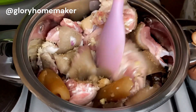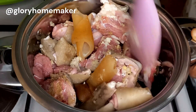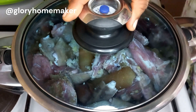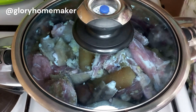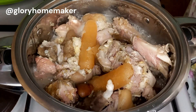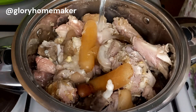We will not be adding any water to start cooking this meat. We are going to cook it on medium heat for up to 10 minutes. After 10 minutes, this is what it looks like — it has generated its own fluid, lots of water. Now I'm going to top it up with water to be at the same level with the meat.